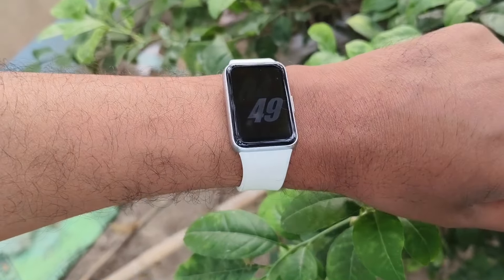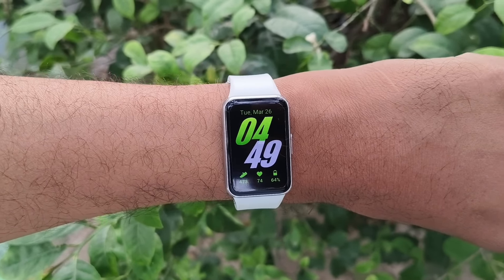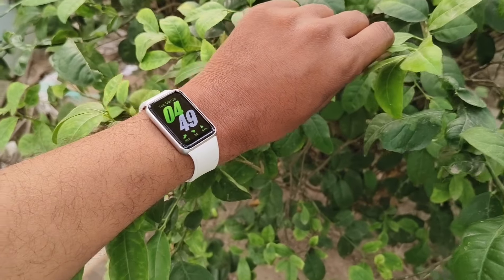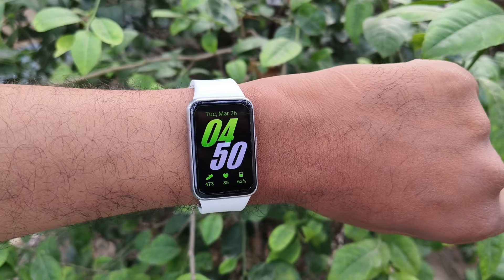Another great feature is the raise-to-wake feature. It works perfectly well — if you raise your hand it will show you the display, and when you put your wrist down it will automatically turn on the always-on display. This is very snappy, as you can see here.